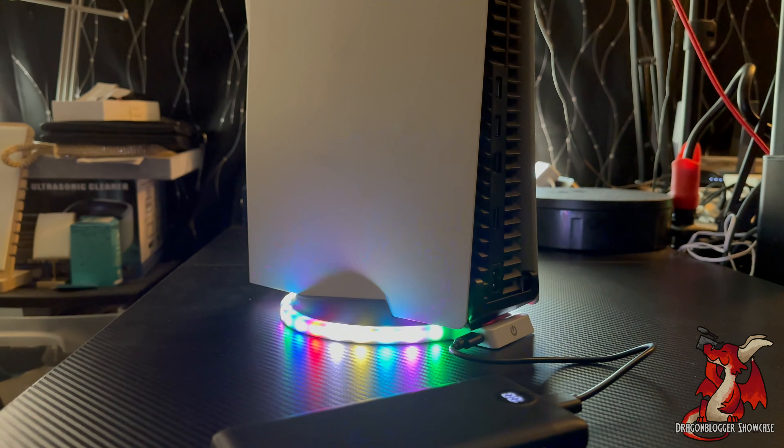It's pretty bright and gives a nice ambient lighting effect under the bottom of your PlayStation 5. It can look really nice if you want RGB lighting in your entertainment center or under your console while gaming.